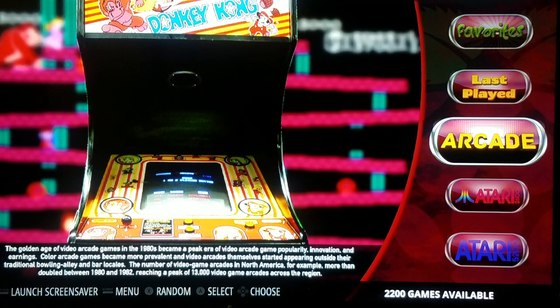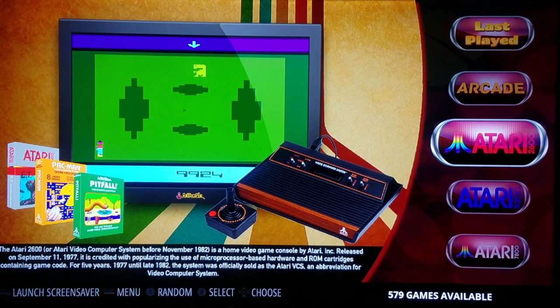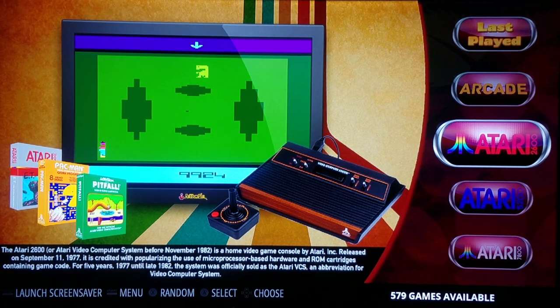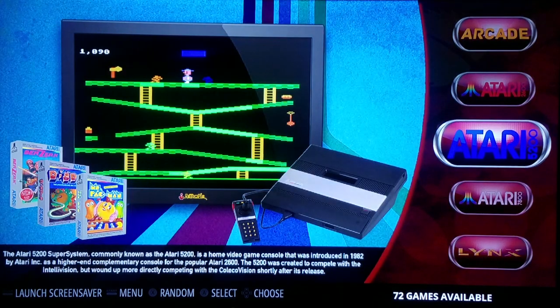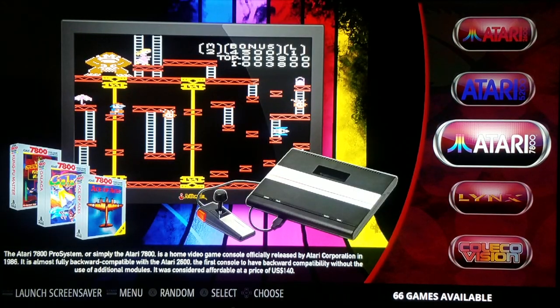As you can see, on the right-hand side you've got my list of games — the consoles and the arcades. From the arcade, on the bottom right-hand side, you'll see 2,200 games. It talks a little bit about the golden age of video games in the 80s. Then we've got the 2600 with 579. We've got the Atari 5200 at 72 games. We've got the Atari 7800 at 66 games.